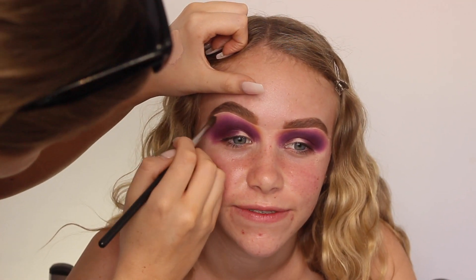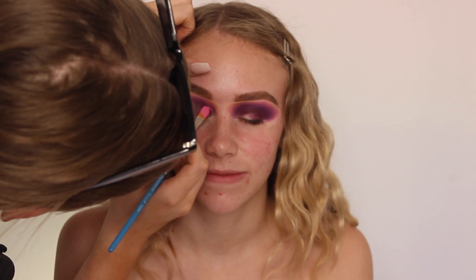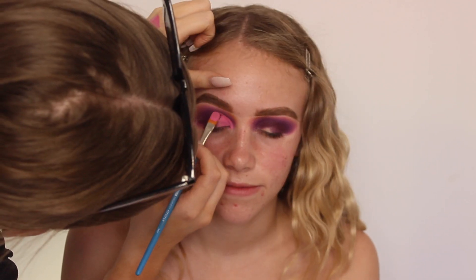I did add a little bit of Keen in the outer corner and inner corner. I wasn't too happy with how it turned out, but when I added a pink into it as well later on, it looked a lot better.